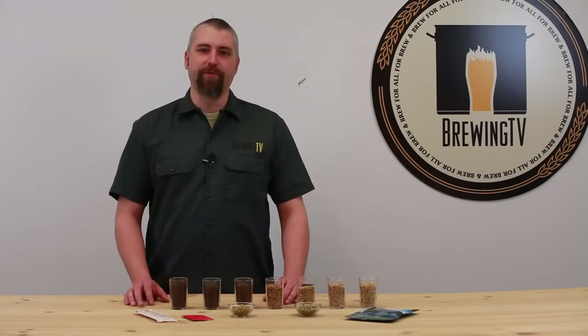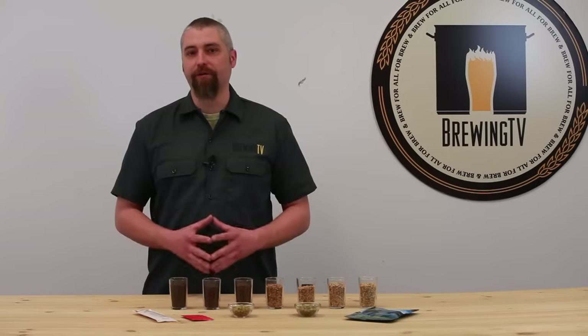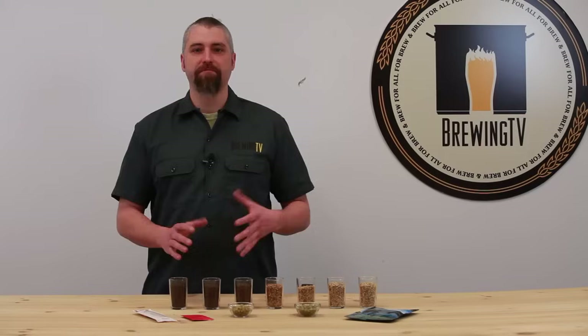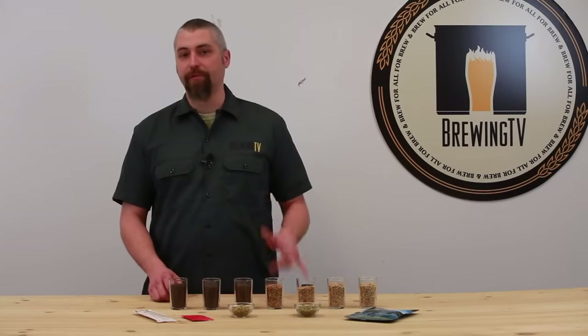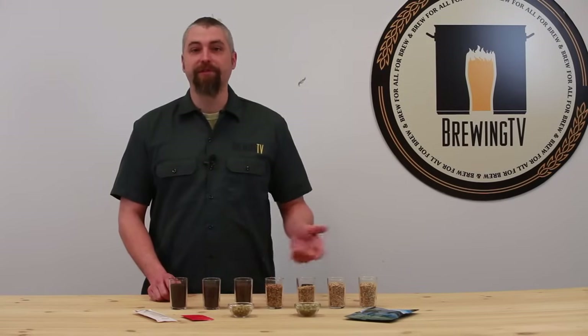Hello brewers, Brad here again with Brewing TV, and in this video I'm going to go over the very basics of designing your own all-grain recipes. Now in doing so, there are many facets. First, you kind of have to pick the beer style that you're really into, something that you want to brew, and after that you've got to choose the malt, the hops, and the yeast to make that vision a reality. So let's get started.